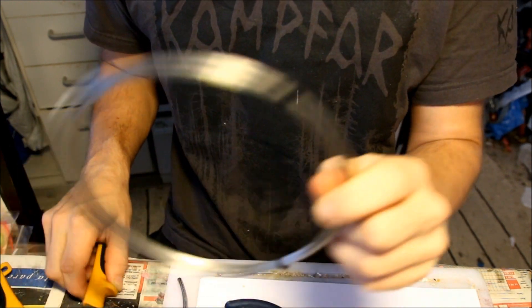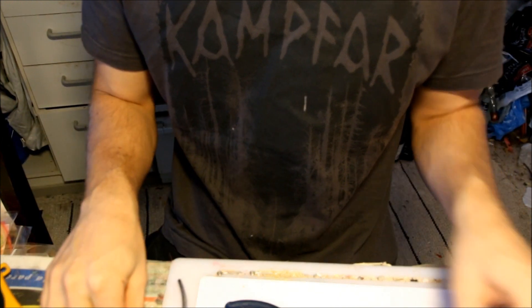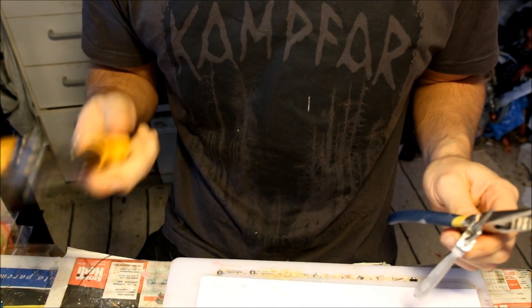So what you're going to need is some stainless steel wire — this is one millimeter — and you're going to need some pliers too, and then you're going to need something to cut the wire with.